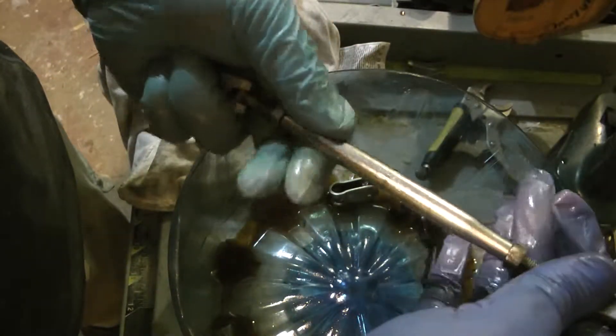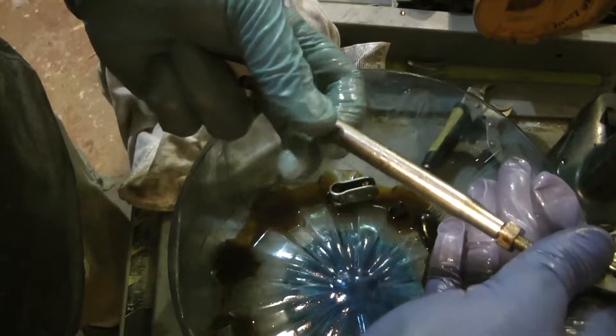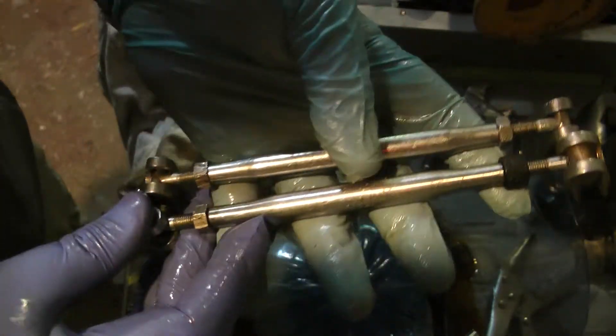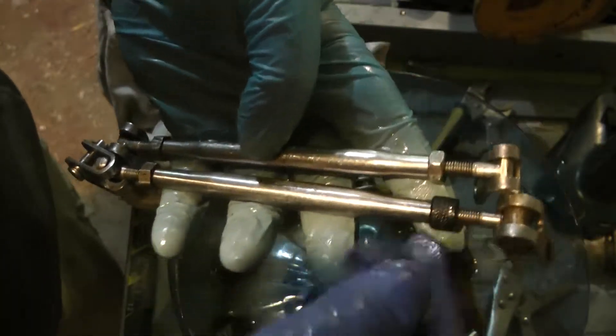Alright, so now I turn it — it loosens both ends — or I turn it this way, it tightens both ends. So there you go. I have two full turnbuckles ready to go. One's got a different type of nut, but it works. These are ready to go.